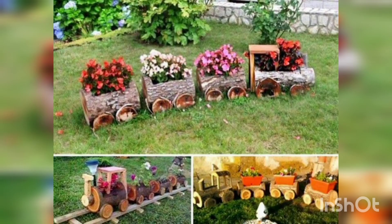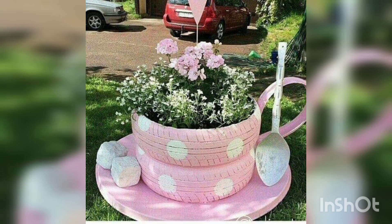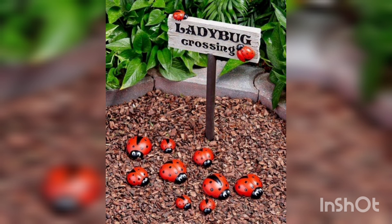You can decorate your garden with old wood and different colored trays. You can decorate your garden with old tires, colored and with different decorations. You can also decorate with a ladybug area in the garden.